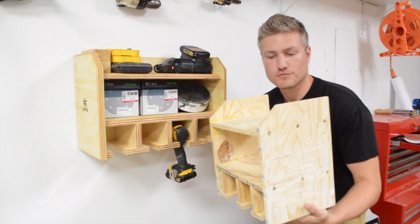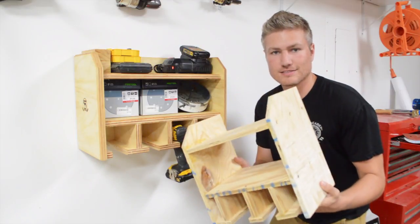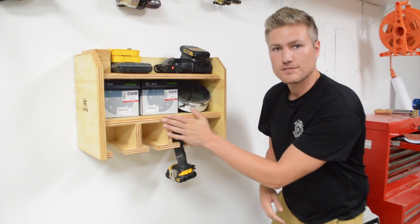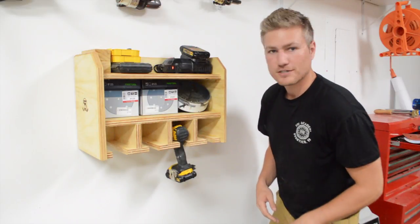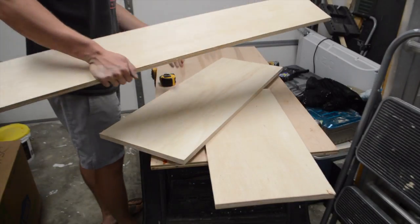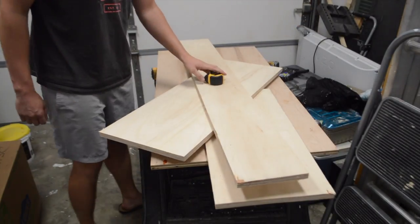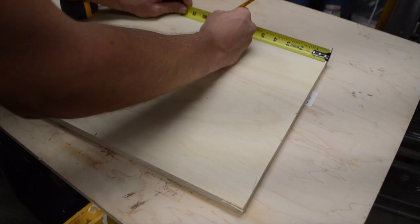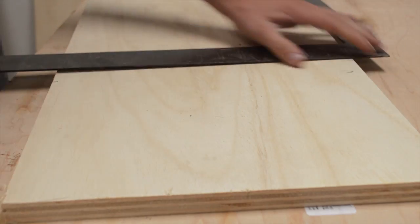A few months back I embarked on a drill charging station that kind of looked like this and I kind of got it. So I decided to build something a little bit newer and a little bit greater. I had a bunch of three-quarter inch scrap plywood laying around the shop that was in really great shape. To avoid ripping the pieces down at the table saw I decided to work with the dimensions I had and let that dictate the size of the drill station.